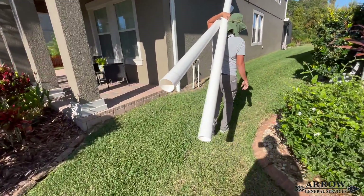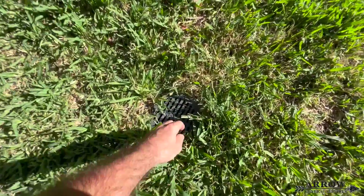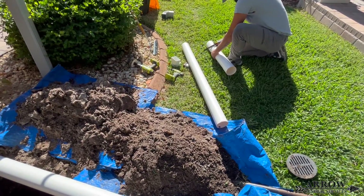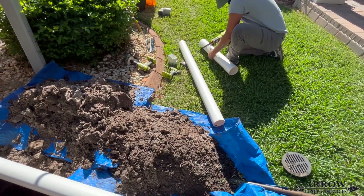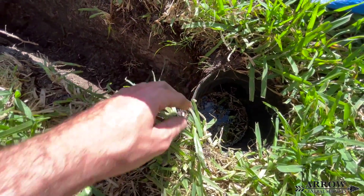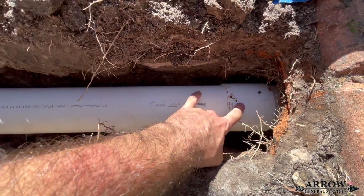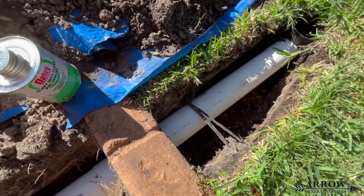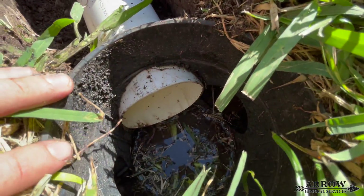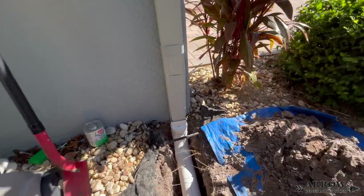We're going to switch this video up and show you some clips of us installing Schedule 20 PVC drainage pipe. We're working on an existing system that is Schedule 20 with catch basins — none of the gutter downspouts were tied in. We don't install a whole lot of Schedule 20, but if a client requests it or we're working within their budget, we will use it. We're connecting a gutter downspout into a six-inch catch basin that has a main line running through it, discharging via a pop-up onto the street, so the gutter water doesn't just dump into the planter bed.